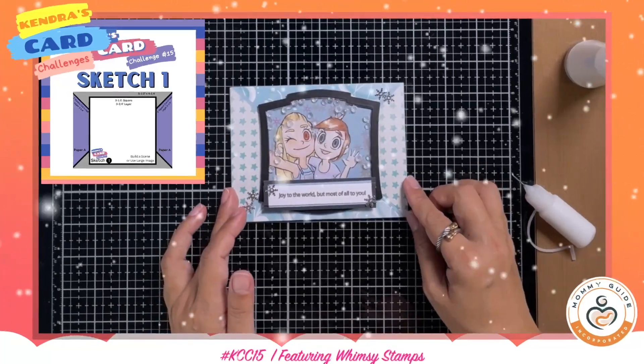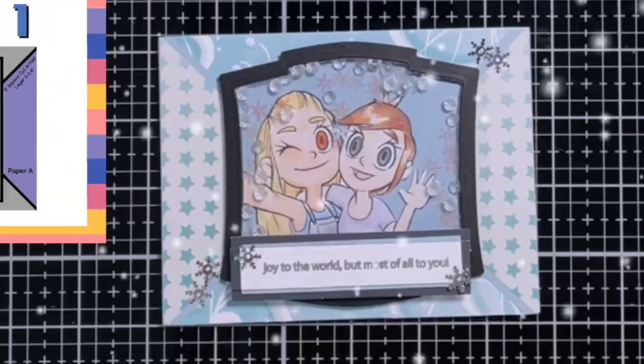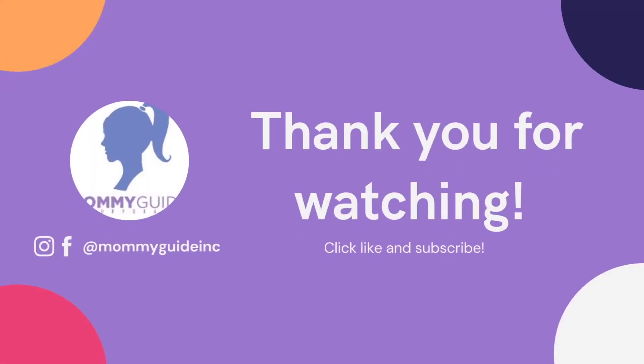This is the final card for today. Thank you so much for joining me and I hope you like this process. See you again on the next video here at Mommy Guide Inc. If you like what you've seen, I hope you'd consider liking and subscribing. See you on the next one — have a great crafty day, bye!